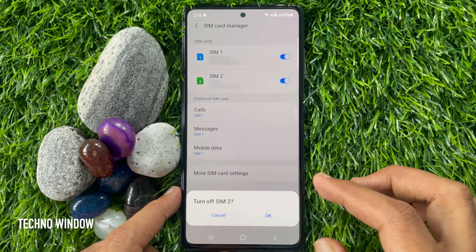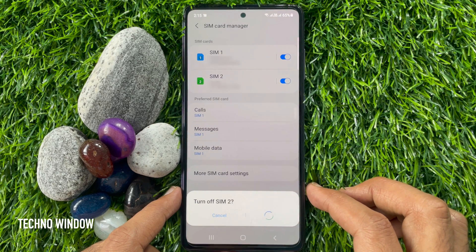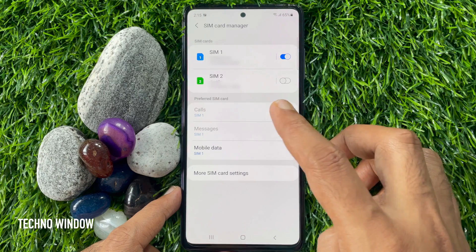A prompt asks: are you sure you want to turn off SIM 2? For confirmation, tap OK. That's it — SIM 2 is now off.